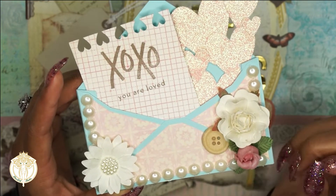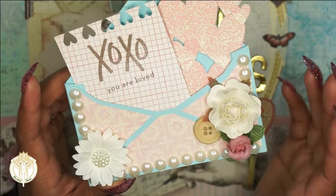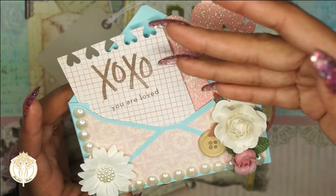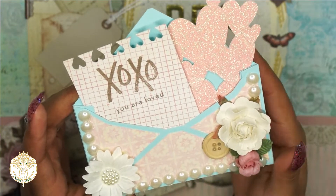I opted for different paper flowers, some fabric flowers, buttons, and then some pearl trim. There's so much you could do — you could do little sentiments down here, or you could do a little tuck spot if you wanted to.